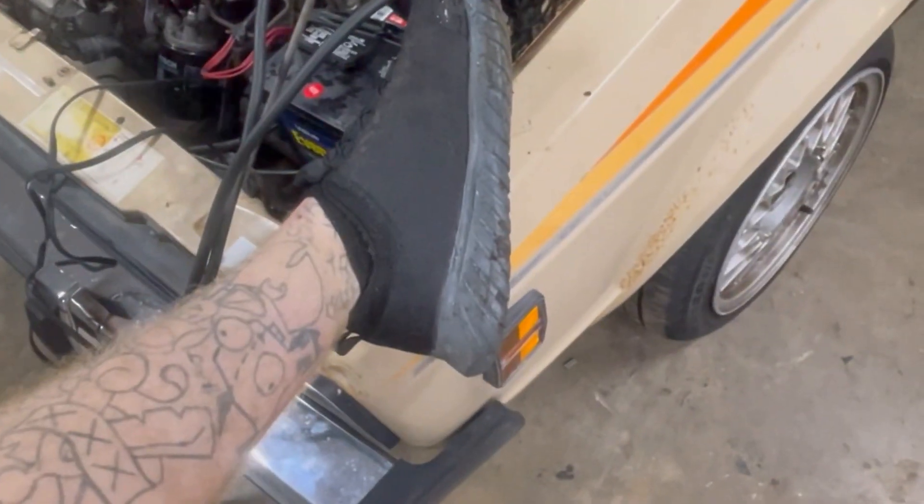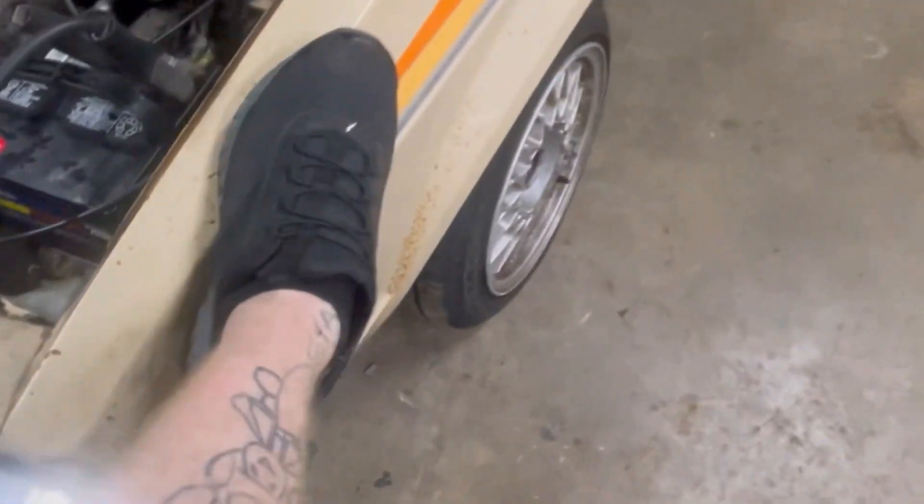I totally forgot about my shoe review. Gotta say for 13 buckarinos - these shits are slick.